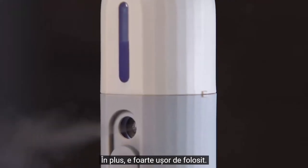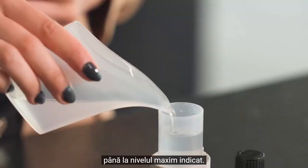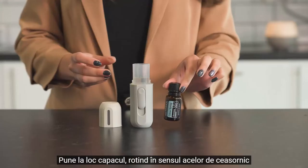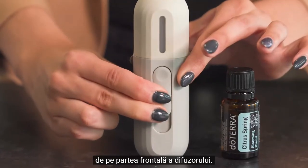It's super simple to use. First, rotate counterclockwise to remove the top cover from the main body. Next, pour water into the water tank up to the max level mark, then add one to three drops of your favorite oil. Replace the top cover and rotate clockwise until it clicks and locks completely.